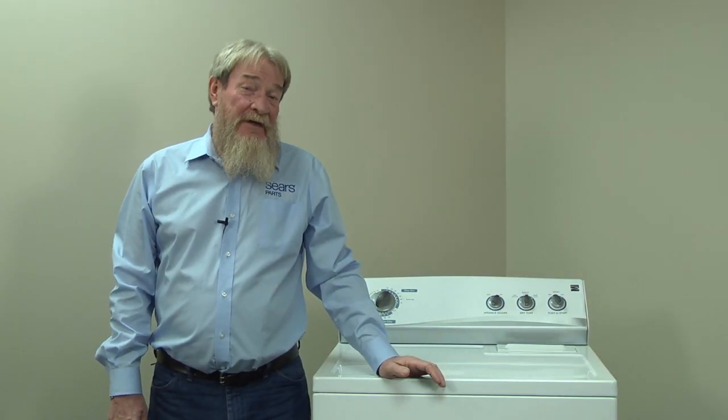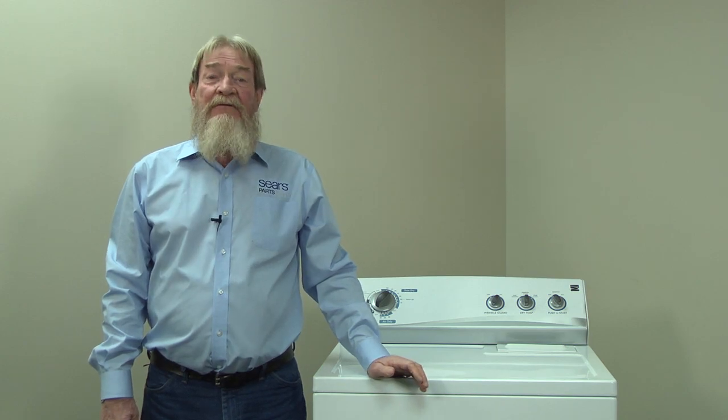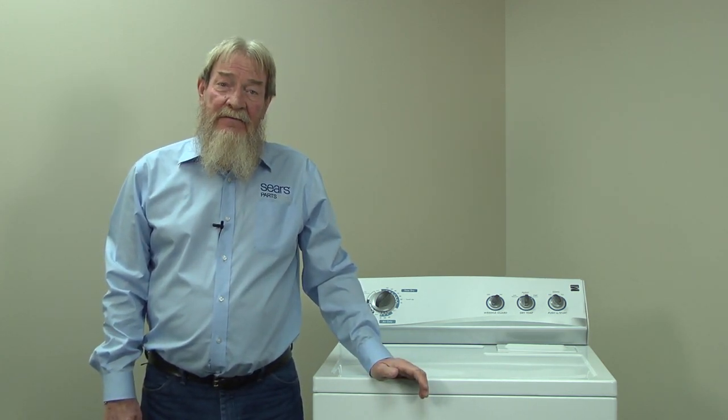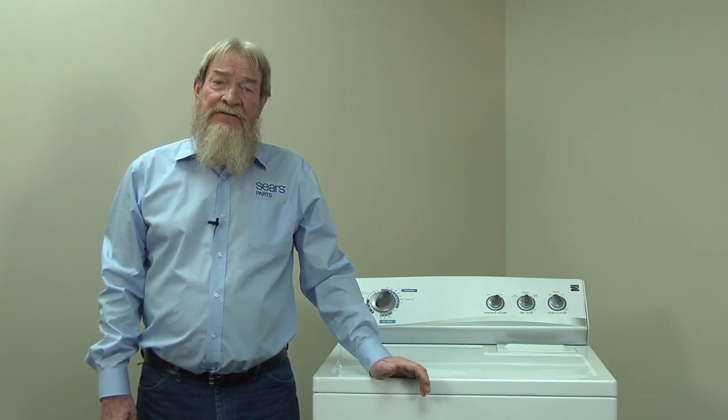If you made it through all these checks and still haven't found your problem, you could have a defective motor centrifugal switch, a bad plug, or defective circuit breaker. You would need to get a service technician out to check these for you. Thanks for watching — check out our other repair videos here on the YouTube channel, and if you like them, subscribe!